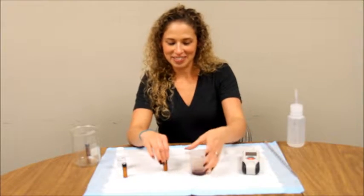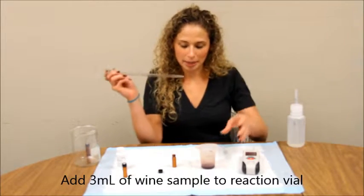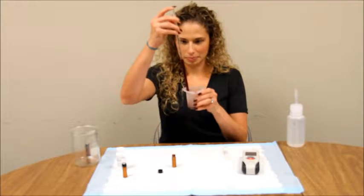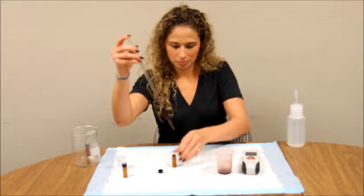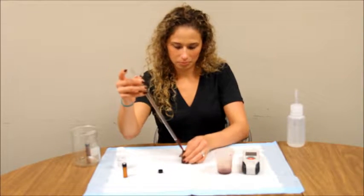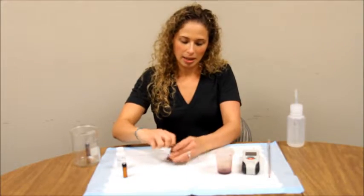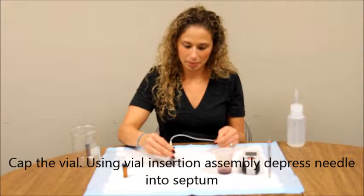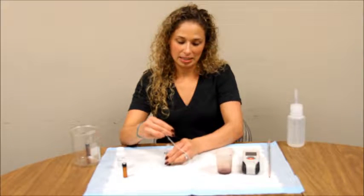Now you are going to add 3ml of your wine sample using your 10ml pipette into your reaction vial. Cap the vial, and with the vial insertion assembly, depress the needle into the septum. This equilibrates the pressure inside the vial.